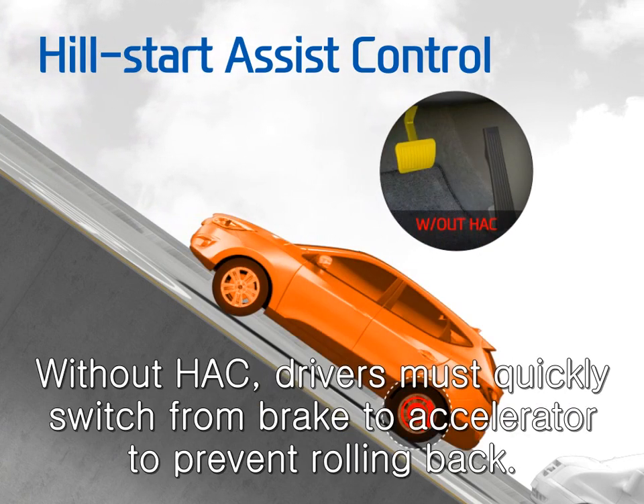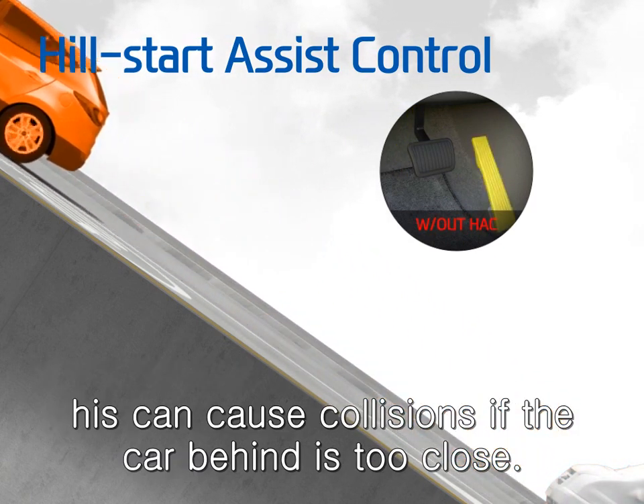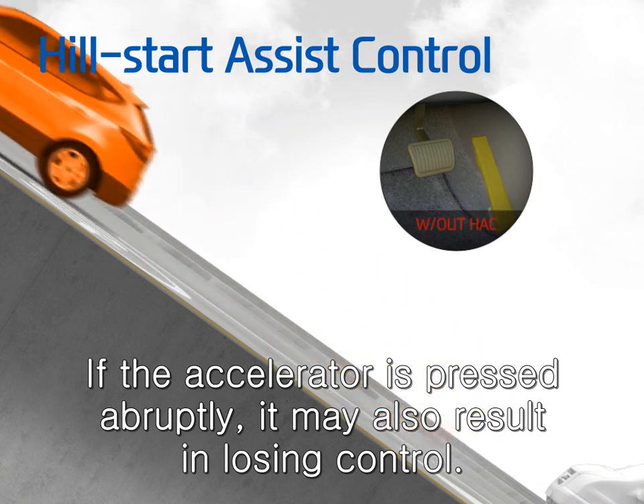Without HAC, drivers must quickly switch from brake to accelerator to prevent rolling back. This can cause collisions if the car behind is too close. If the accelerator is pressed abruptly, it may also result in losing control.